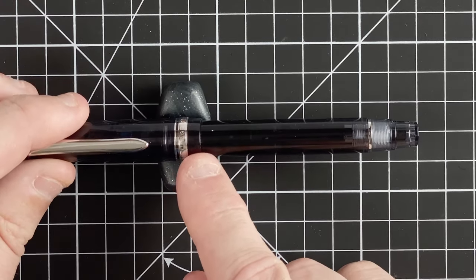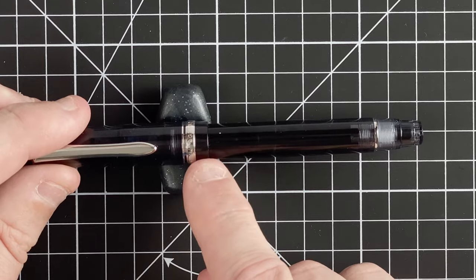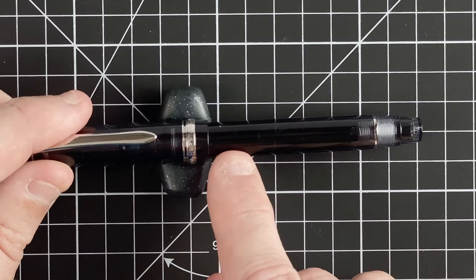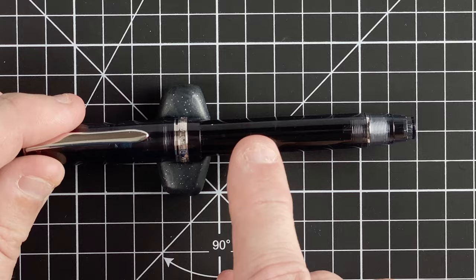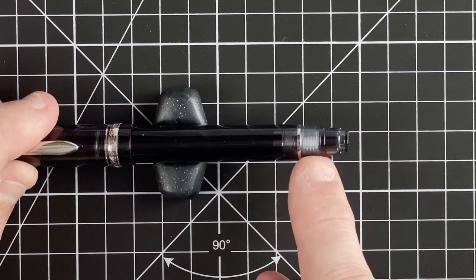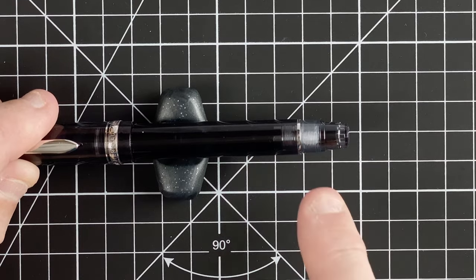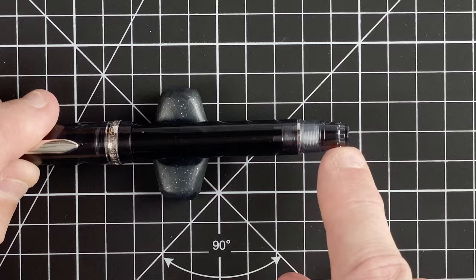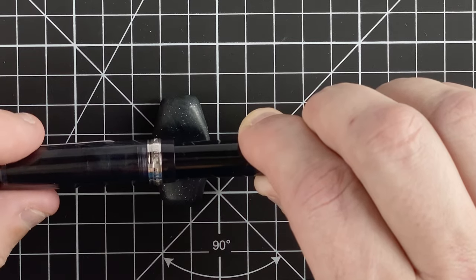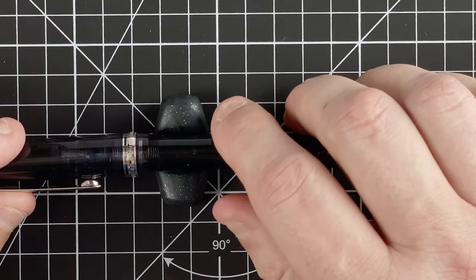The cap tapers slightly and then there's a step down to the body — you can feel that step down. Personally I don't like it, but I don't like any step downs on any of these pens. The body is a piston filler and you can see through it with that transparency. We've got a silver band leading into the blind cap, which you twist to drive the filling mechanism. The cap comes off in about one and three quarter turns — to me, that's livably slightly too many.